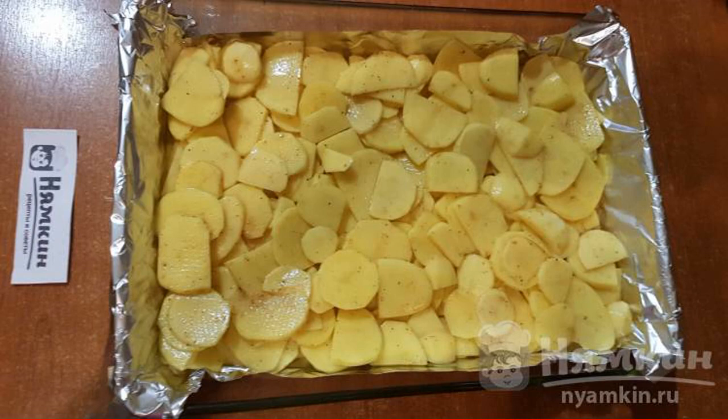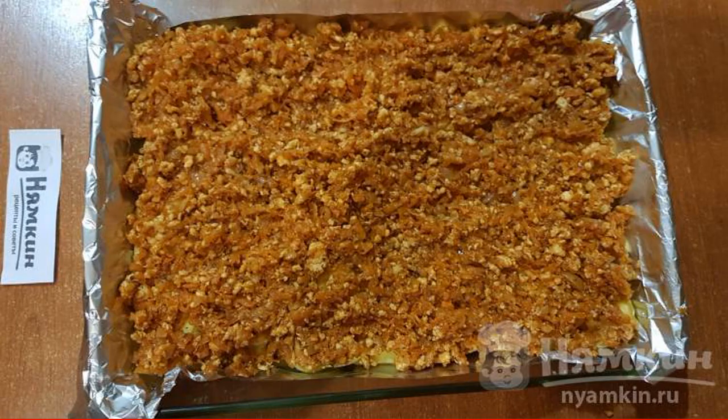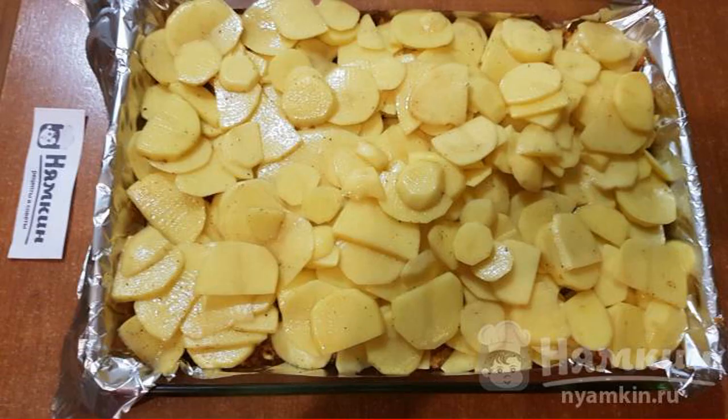Half of the prepared potatoes are laid out in a baking dish lined with foil. Then spread all the meat dressing on top, followed by all the remaining potatoes on top of the dressing.